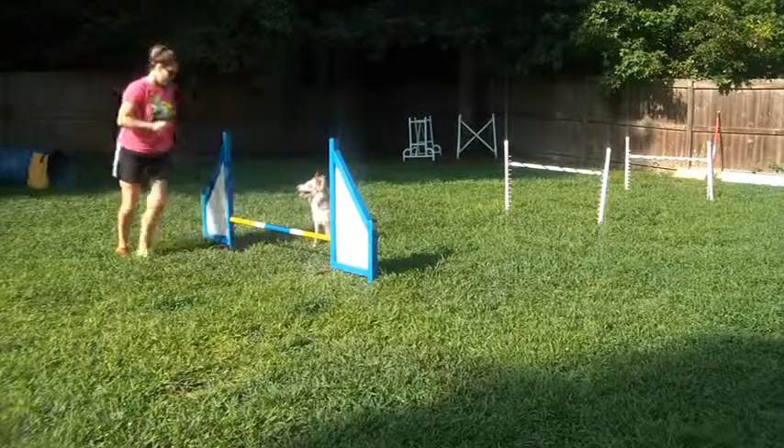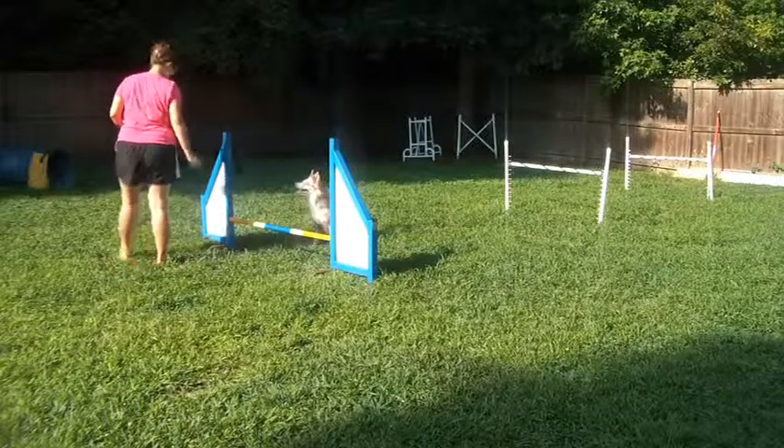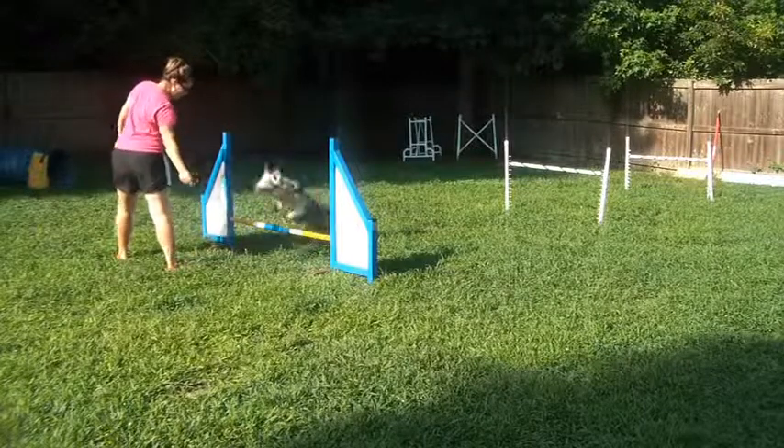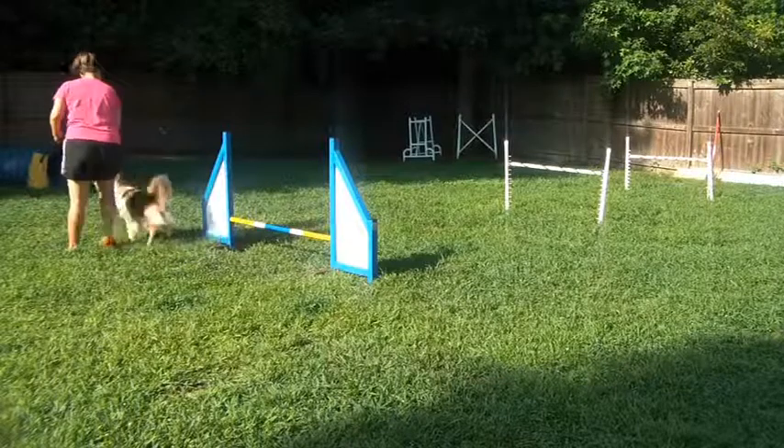We'll do that on the other side. We're cueing the jump with our inside leg and inside hand. As the dog jumps, we're stepping and feeding.